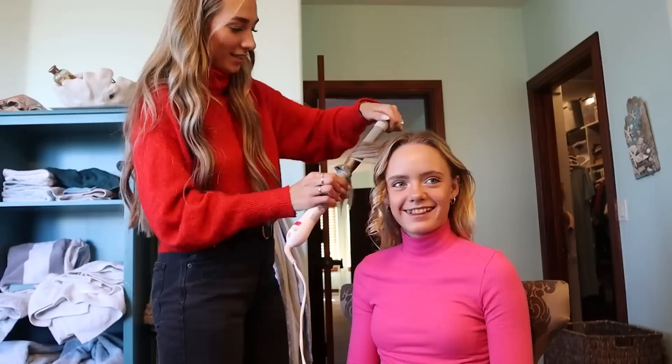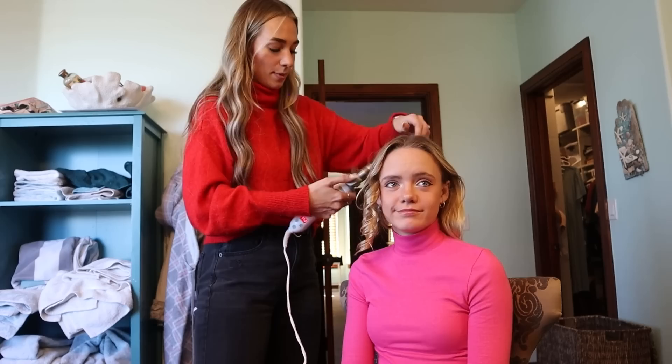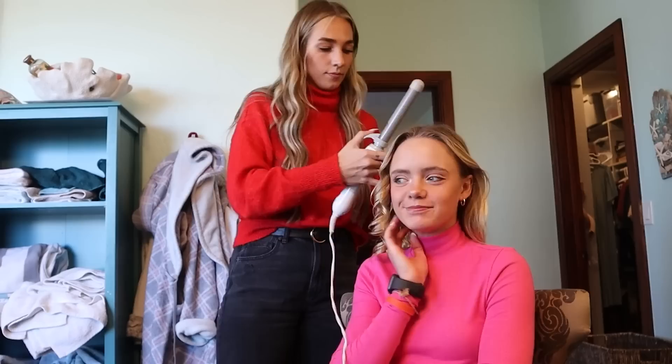So what grade are you in right now? I'm in eighth grade. Do you like it? What sports are you doing? I'm doing volleyball and dance right now. I love both — I'm not very good at volleyball but it's fun to play. What do you like more, volleyball or dance? Dance. I like dance too.